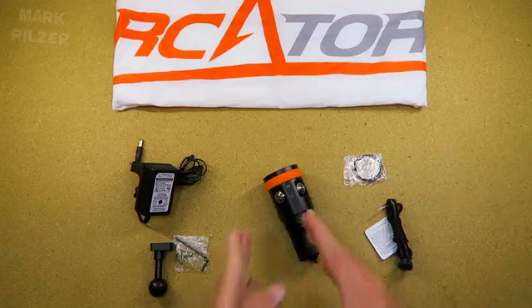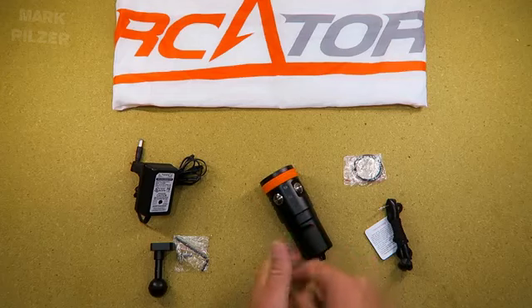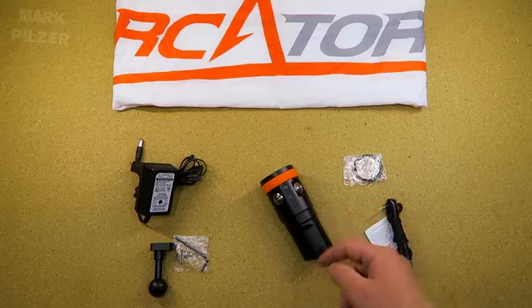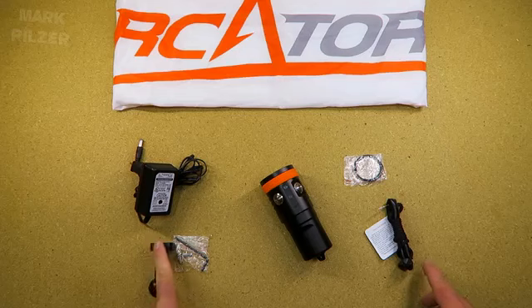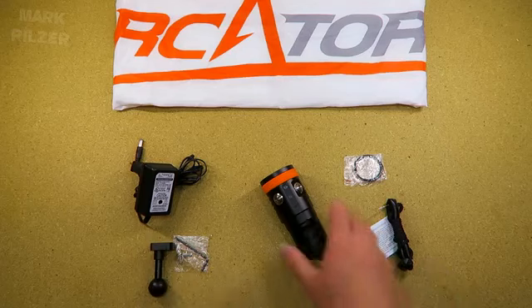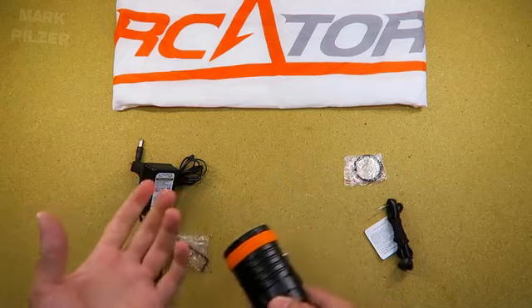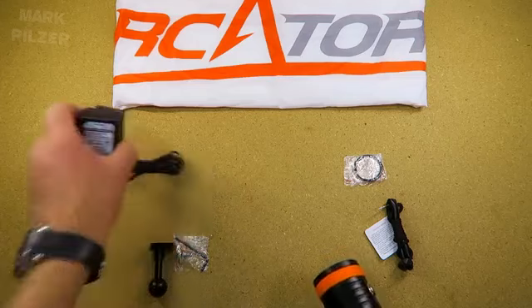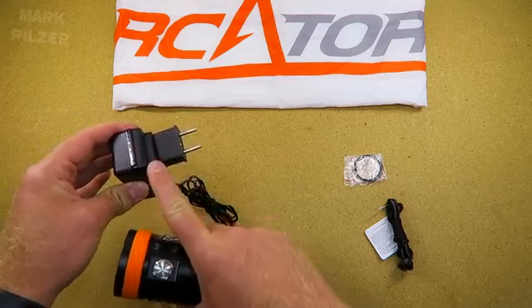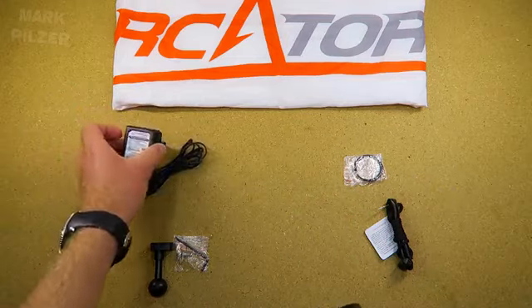In the package there will be basically the light. The battery is included, which is a battery pack — a 3S lithium-ion pack which is not removable. Also included: an extra set of two O-rings, a wrist strap, the M3 ball joint mount for mounting underneath when diving or using on a video photographic tray, and a direct charger. You just open the torch, plug it in, and it is charging.